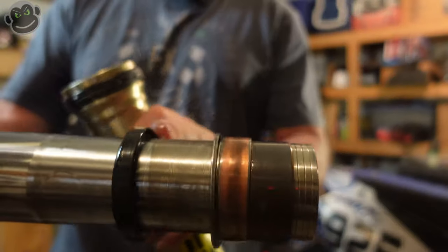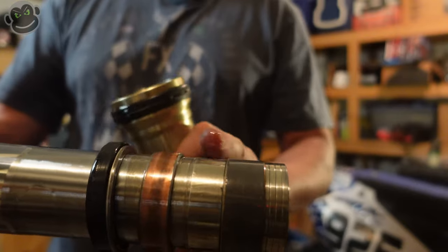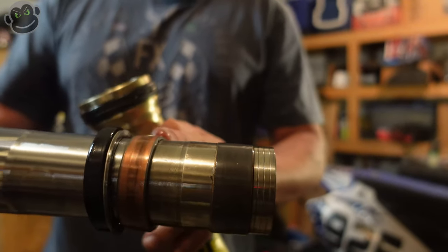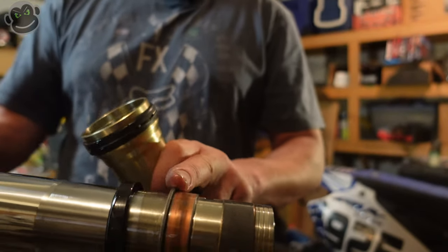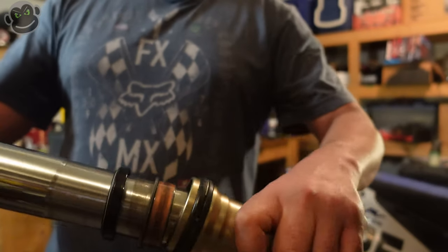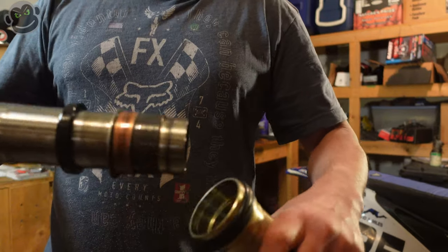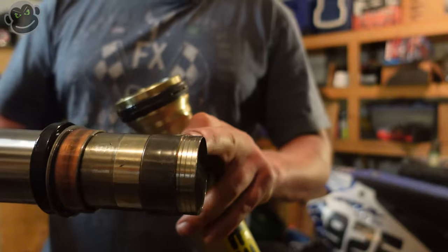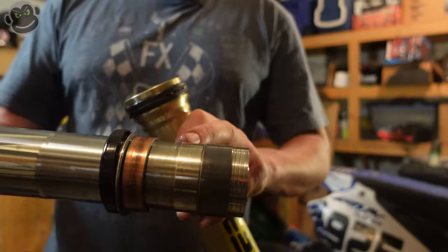Here comes a very non-intuitive step — check your service manual if you don't believe me — but you're just going to pull it apart at this point. Just make sure you've got that retaining clip out. A couple of yanks and there it is. So we've got the fork seal, the dust seal at the top, a little washer, and a couple of shims. When you do a full rebuild — we're just changing seals and putting fresh oil in — but for a rebuild you change all this hardware because it rubs against the outer tube and wears out, mixing grime into your oil.